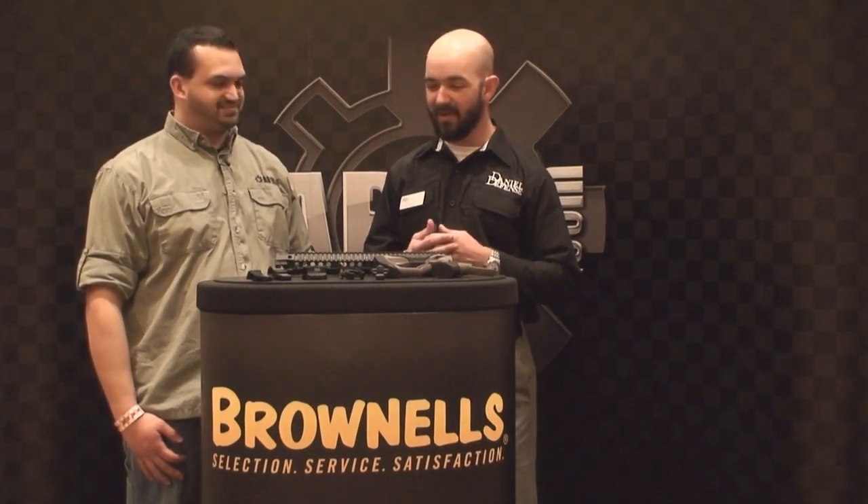We're here with Joe Marler of Daniel Defense, talking about some new products for 2014. Thanks, great to be here at SHOT Show again. We're excited this year because we've finally got some products that we've been wanting to do some facelifts on. We've got a lot of new stuff, so let's just go over them real quick.